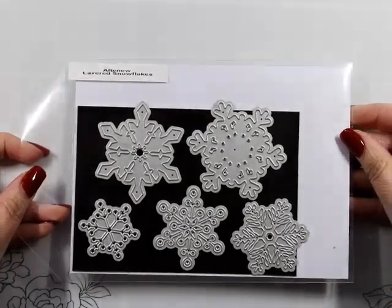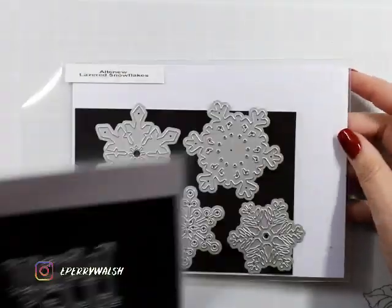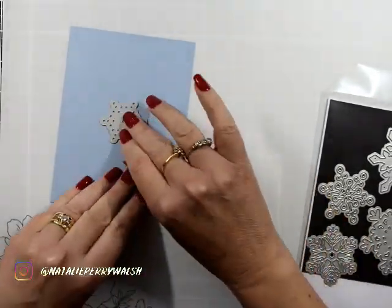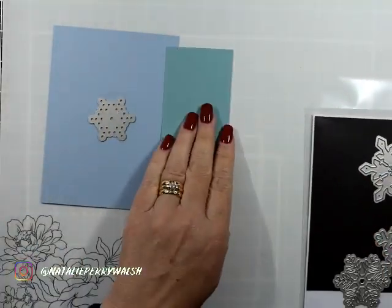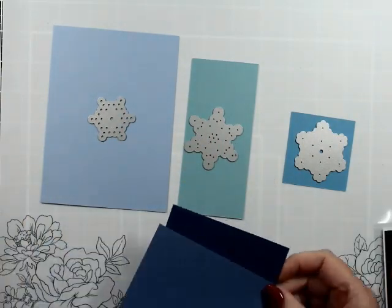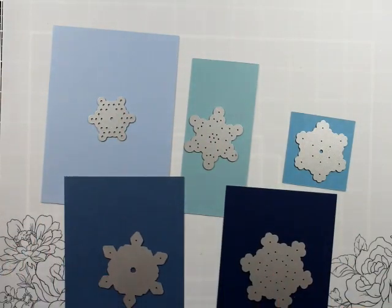Hello everyone, welcome back to the channel! I am playing with some old and new products here today. I've got the layered snowflakes and I picked out quite a bit of different cardstock — these are all Stampin' Up cardstocks, some of them may be retired but I love them so much.